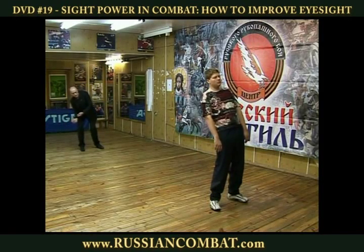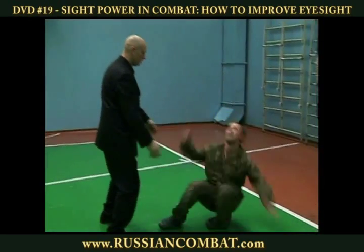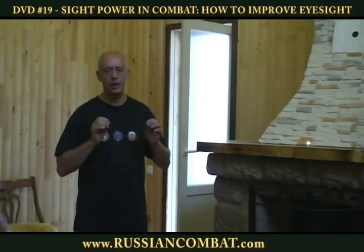Improve your fighting skills by applying psychological elements through vision. Deliver an impact to the opponent's mind through your sight power.